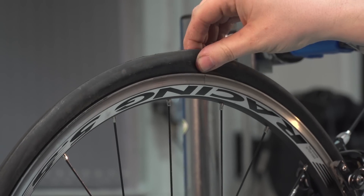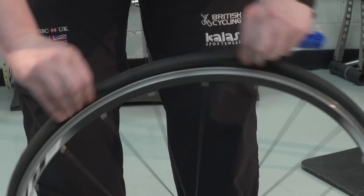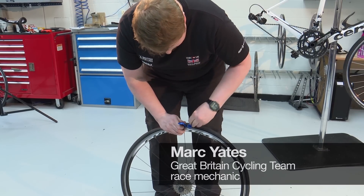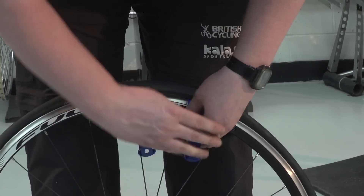Make sure the tube is fully deflated, then push the bead into the centre of the rim. Grab your tyre levers and hook the first one under the bead of your tyre and push it downwards, levering the tyre over the edge of the rim and hook it onto the spokes to keep it in place.